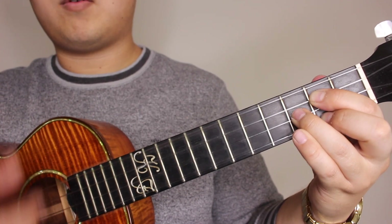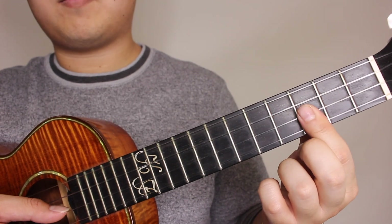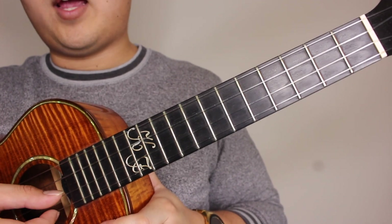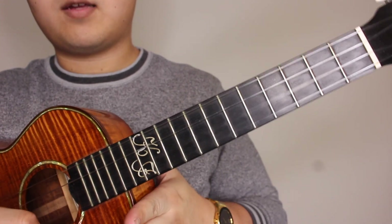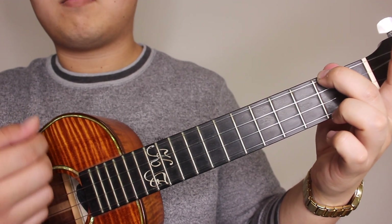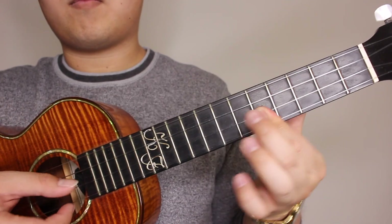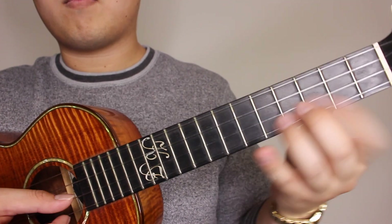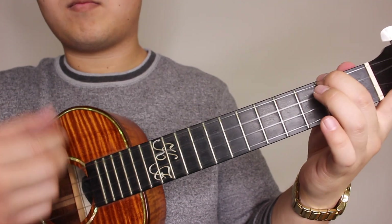Next you're going to slide from the third to the fifth again, then you're just going to pick your A and your E string open. That would sound like that, followed by your A minor — three down-up strums — one, two, three. So so far we would have that full section.